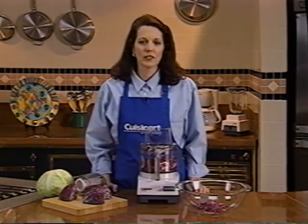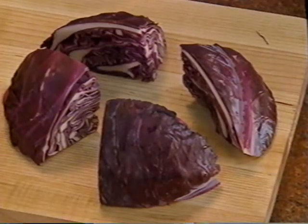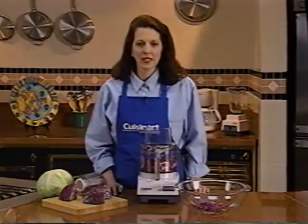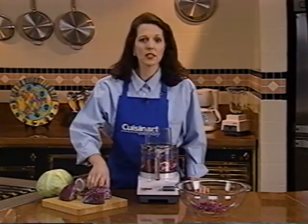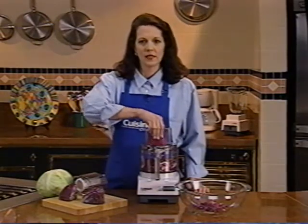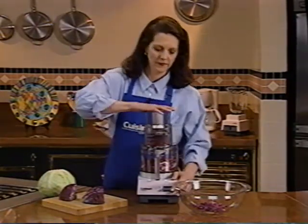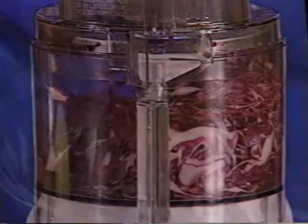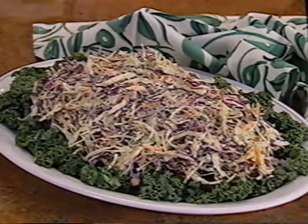Shredded cabbage for coleslaw is actually sliced. Here's how to do it — prepare the cabbage as shown and refer to your instruction book for details. Use the thin two-millimeter slicing disc if you have one; it's especially good for coleslaw. Use medium pressure and the pulse control to slice the cabbage. It will look shredded, like this. Coleslaw — the quickest way you've ever made it.